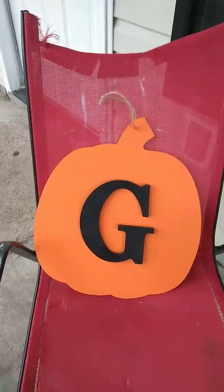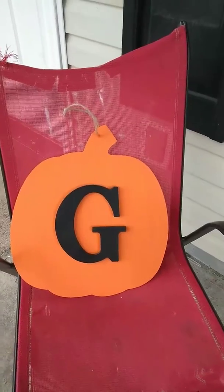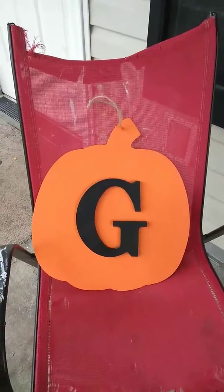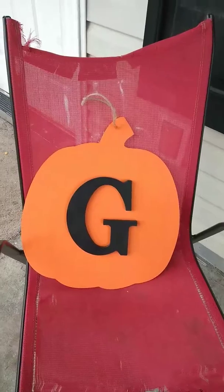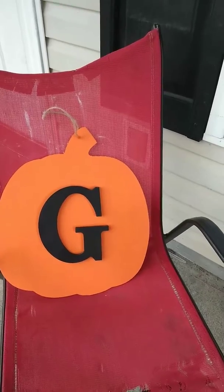My plan is to have all my fall stuff and decorations done before or by the end of August. Then I'll spend September and October doing my Christmas stuff, so that all of November and December we can just enjoy family time and holiday time and relax.